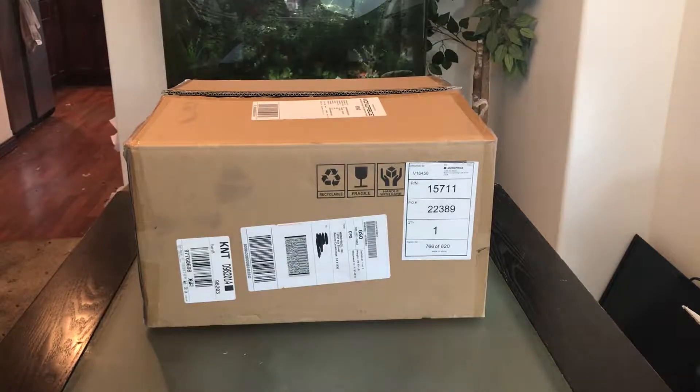By the way, Monoprice is a U.S. based company headquartered in Brea, California. They offer over 7,000 high quality and affordable electronics and accessories. Without further ado, let's go ahead and unbox it.